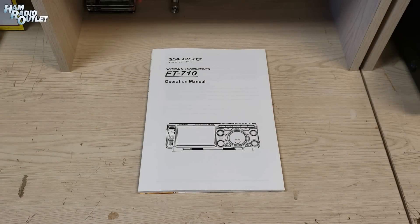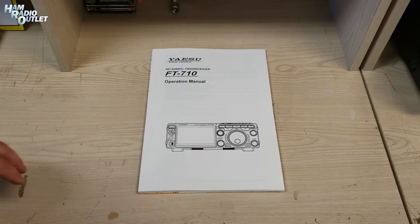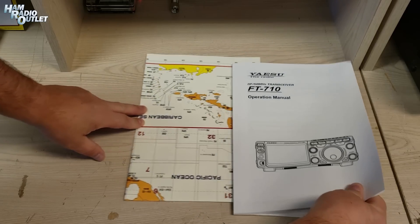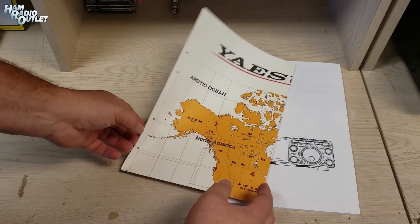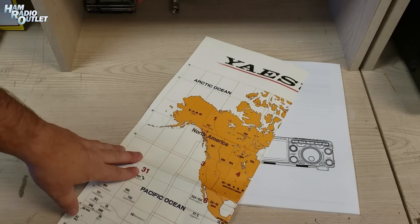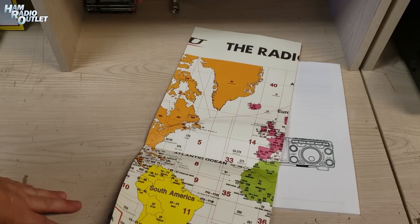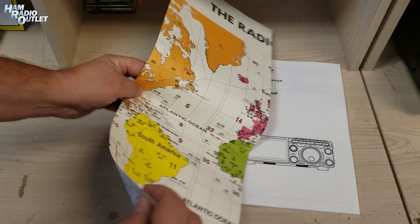Here's one thing I know is going to make a lot of people very happy. We said we don't look at manuals, but take a look in the bag with the manual because behind it — some people will remember this — the Yaesu world map. I have mine from about 30 years ago, still in a frame in my house. So you get one of these too.